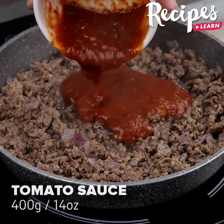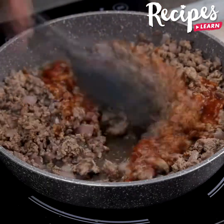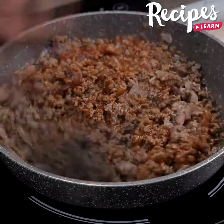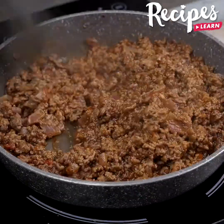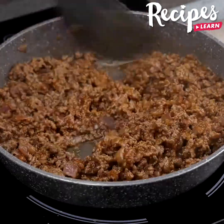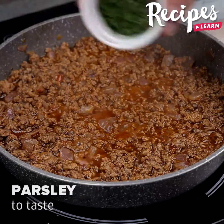Add salt and black pepper to the meat, 400 grams of tomato sauce, and stir to coat. Add parsley to taste.